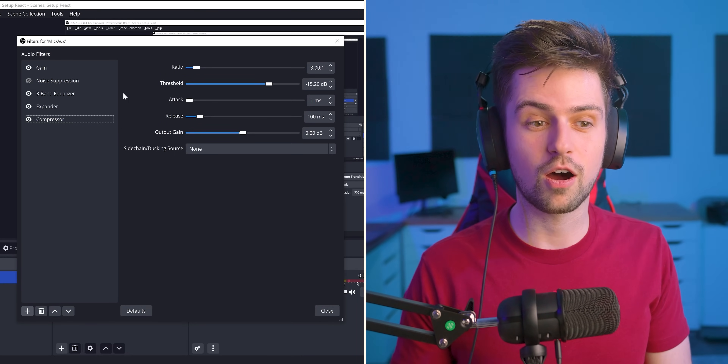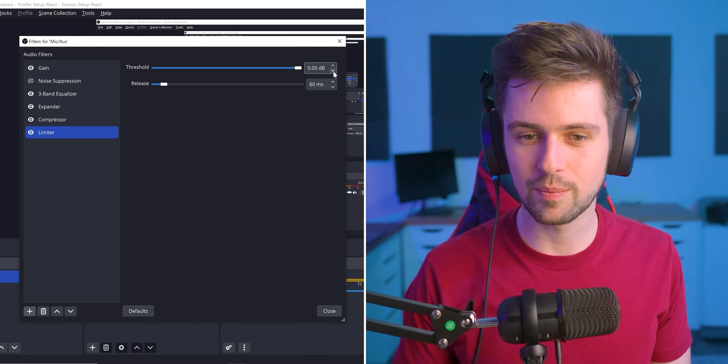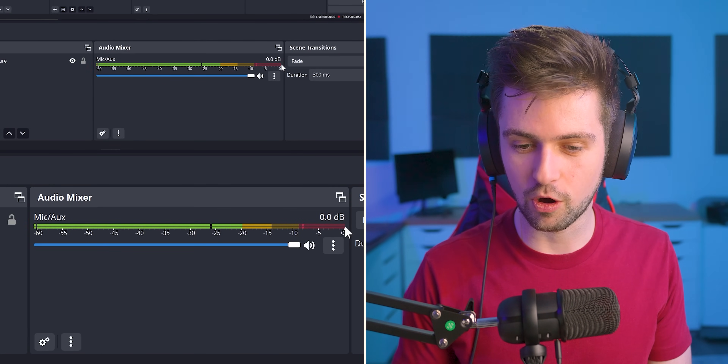Another filter you definitely need to add after all these filters is a limiter. What this does is really simple — a limiter just limits your sound when it goes above a certain volume. Move the threshold all the way to the right, then press once for minus 0.1. This limiter is just a final failsafe. Minus 0.1 is right at the end of the meter, meaning when your audio goes past the end of the red, it will get limited. This will barely happen because the compressor pulls your audio down. It's just for cases like the microphone falling on the table — the sound will get limited, it may sound distorted, but it won't blow out your viewers' ears.